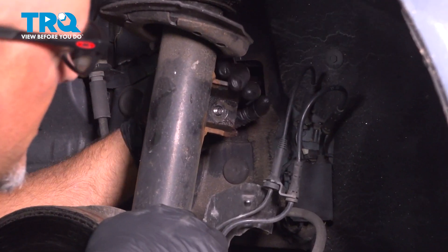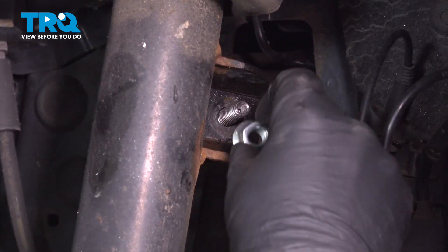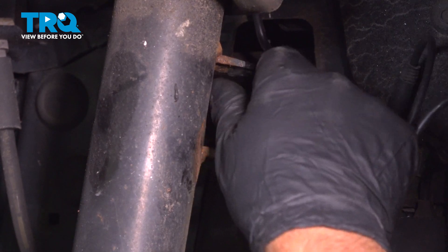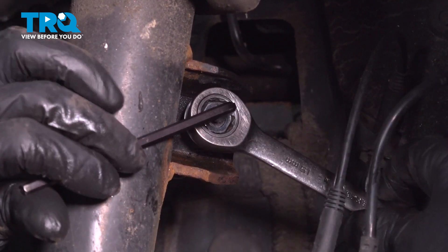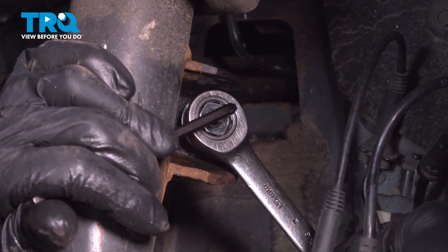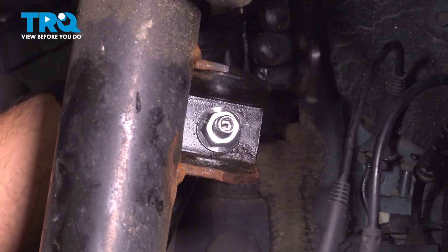Slide the top part of the link through the bracket in the strut. Get the nut and get that started. I'm going to take a ratchet wrench and use a 5-millimeter hex key — you can use a socket or just a key. We're going to torque this to 42 foot-pounds.